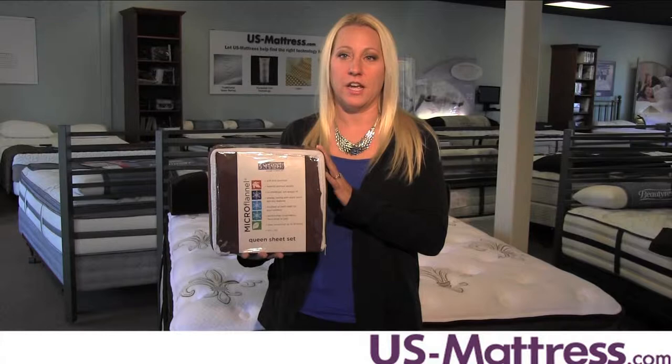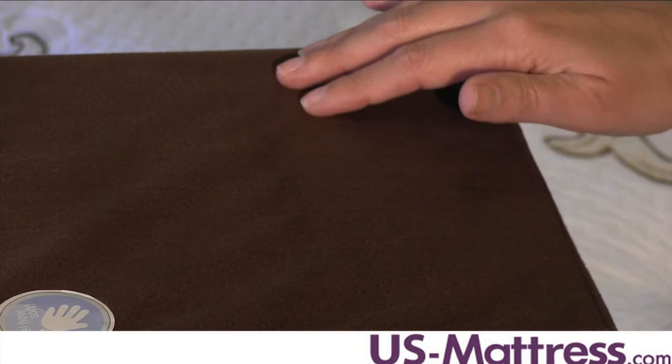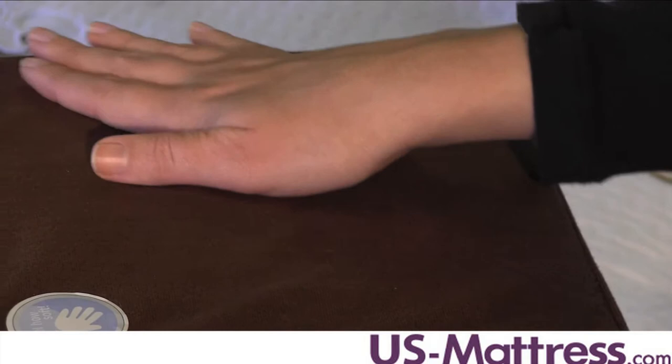These sheets are machine washable and designed to resist bleeding and fading, so you can count on enjoying the same shade from the day you buy them to the day you retire them. They're also designed not to shrink or pill and made with extra deep pockets, so they're guaranteed to fit on any mattress.